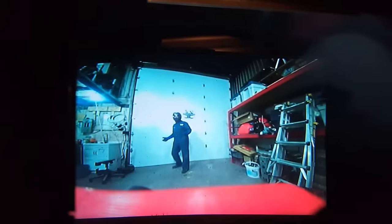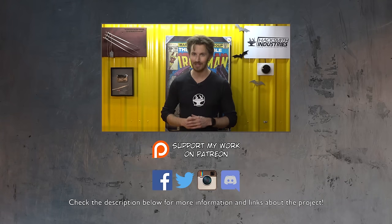Stay tuned for the next video where we test Torbjörn's turret to the limit — we're going to light some people up with paintballs. Make sure you hit that notify button next to the subscribe button. And if two videos a week isn't enough for you, follow us on social media — we post pictures almost daily.